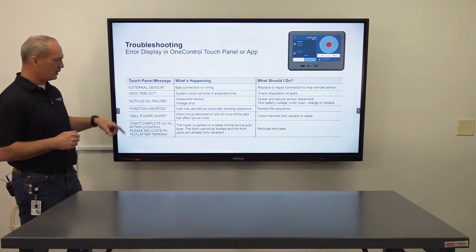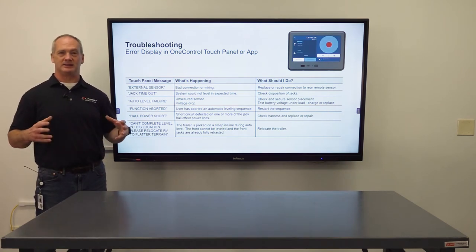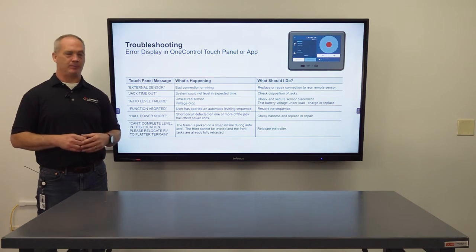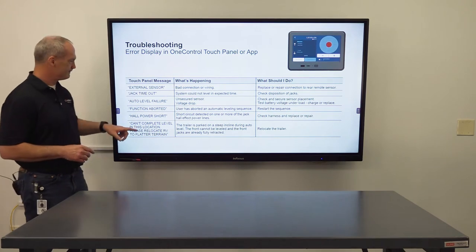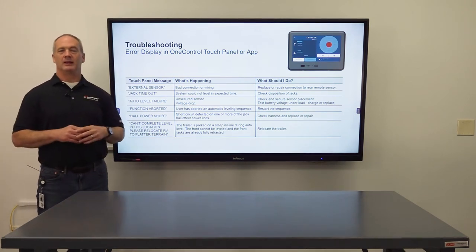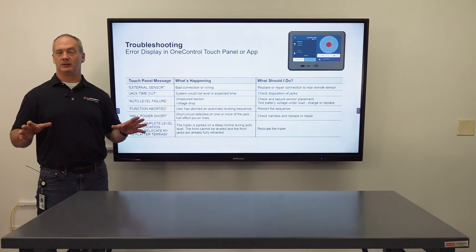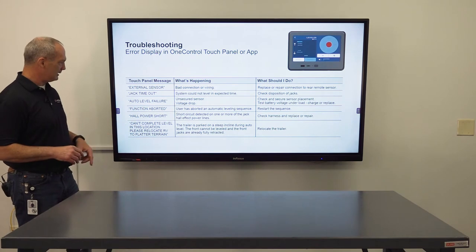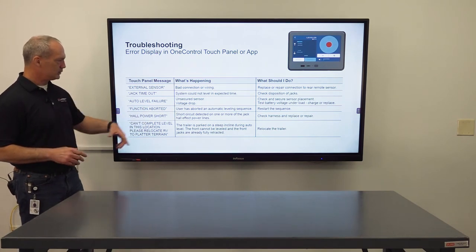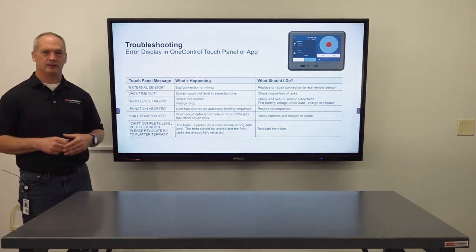Next is function aborted — if you touch any buttons while the system is in a sequence it will trigger that automatic stop and give you a function aborted error; just restart the sequence. Hull power short means the Hall effect wiring in the system has a short in the power wire — you'll need to troubleshoot that. Finally, can't complete level in this location means the trailer is parked on a steep incline during auto level — just relocate the trailer.